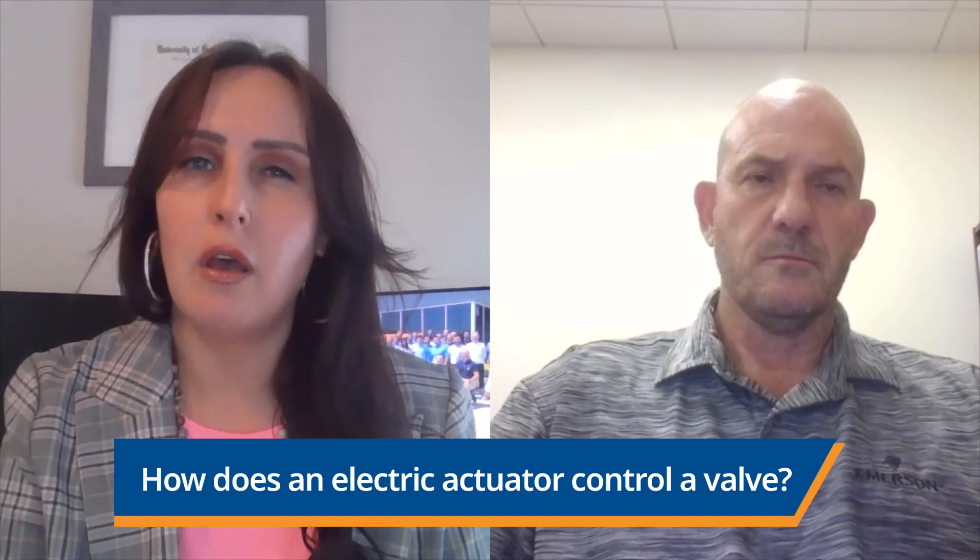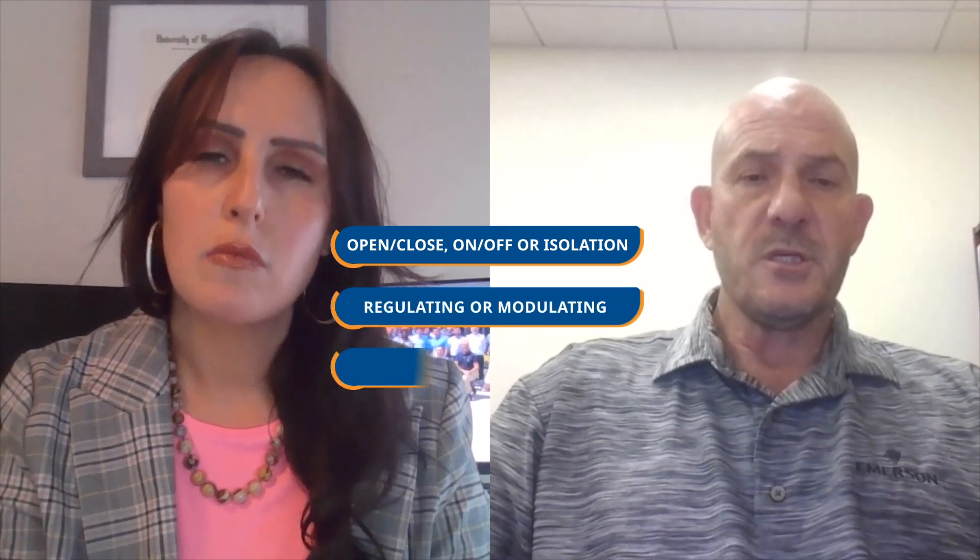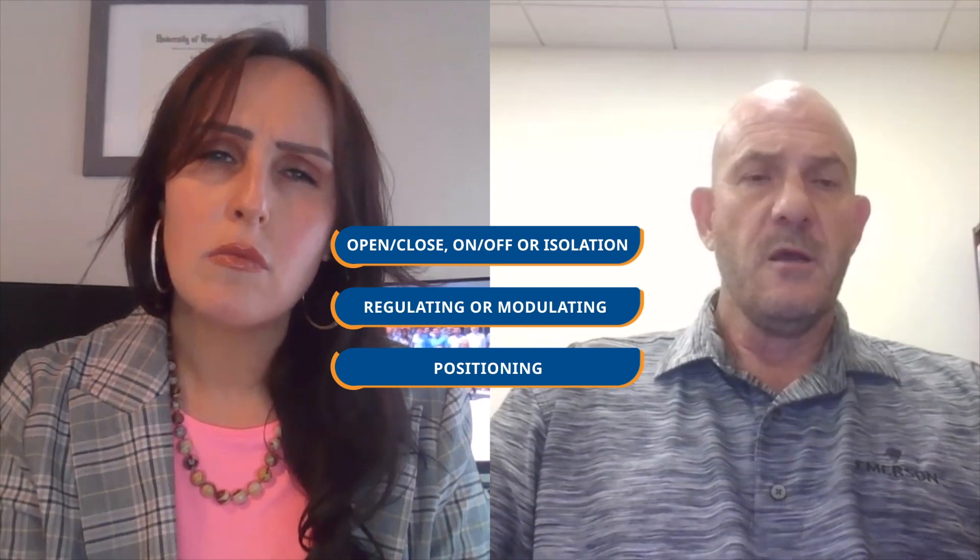I didn't know that. How does an electric actuator control a valve? The types of control for electric actuators are divided into three categories: open/close, which is also known as on-off or isolation; regulating, or referred to as modulating; and positioning — this term often gets confused with modulating. Most electric actuators are controlled by a signal command from a power source, which is often a PLC or a DCS. This will tell the actuator how far and how often to move the valve based on programming or a process. They can also be operated at the valve via the interface, mainly for open, close, and isolation only.